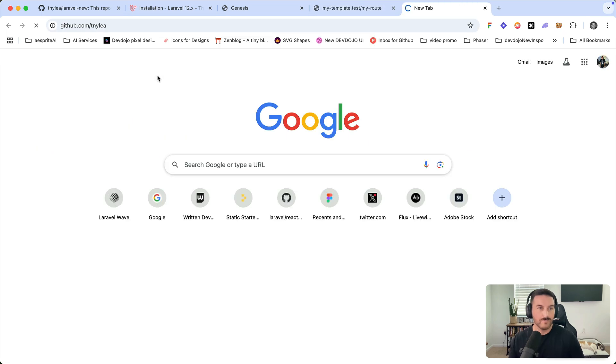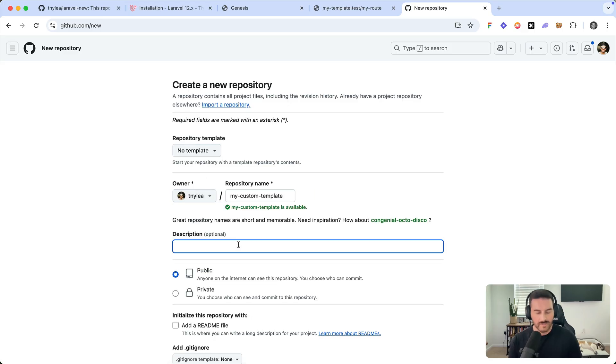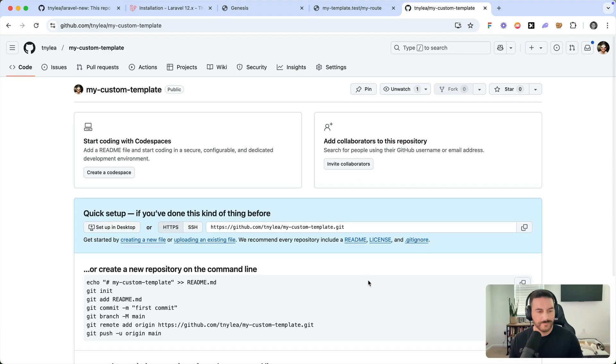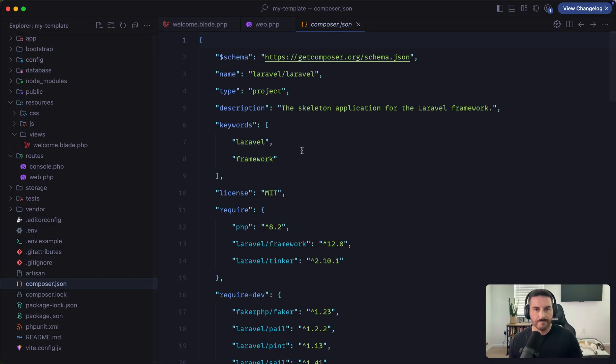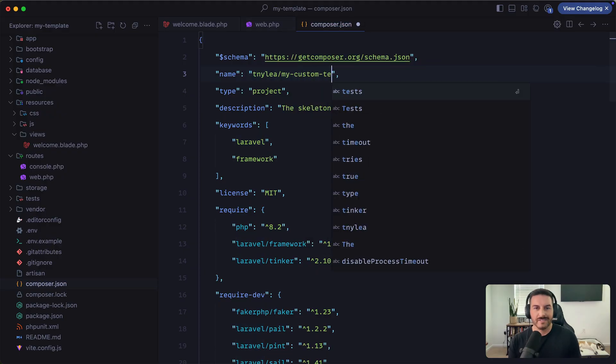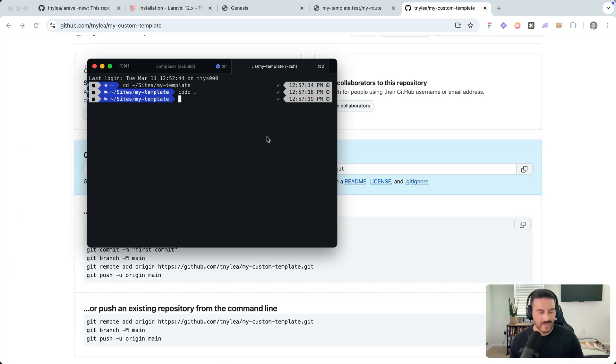Let's save this template and push it to GitHub. I'll go to GitHub and create a new repository called 'my-custom-template' in my account. Before running git add, we need to update composer.json — set the name to your organization or username slash your package name, such as 'my-org/my-custom-template'. This is what people will use with the --using flag to install your template.